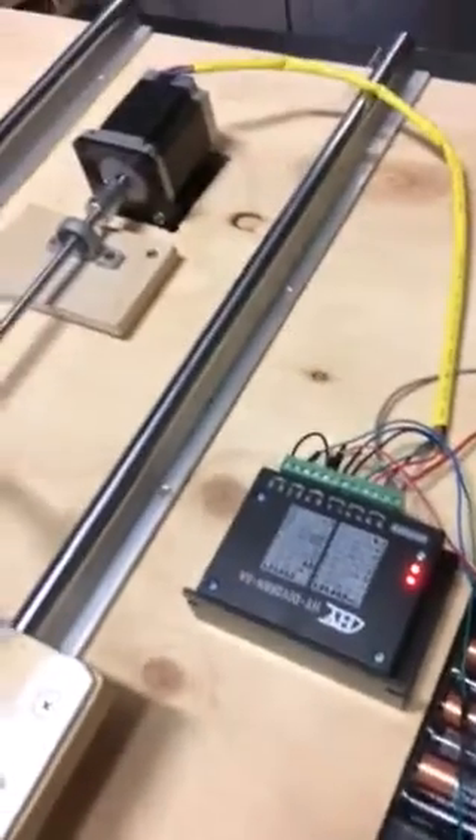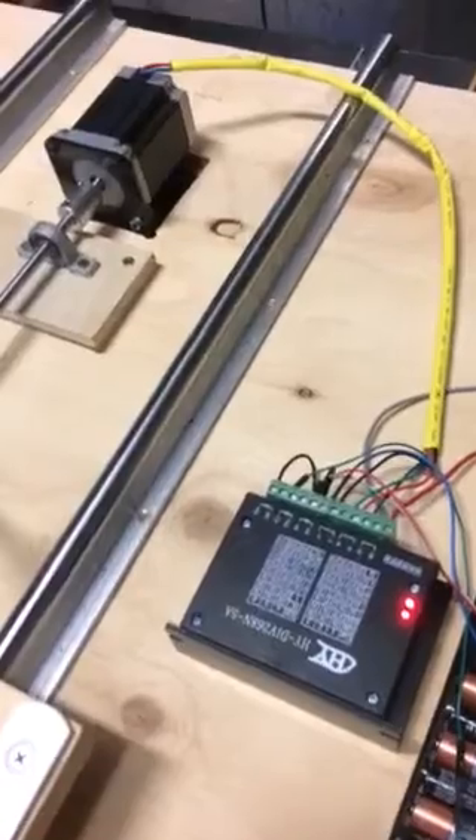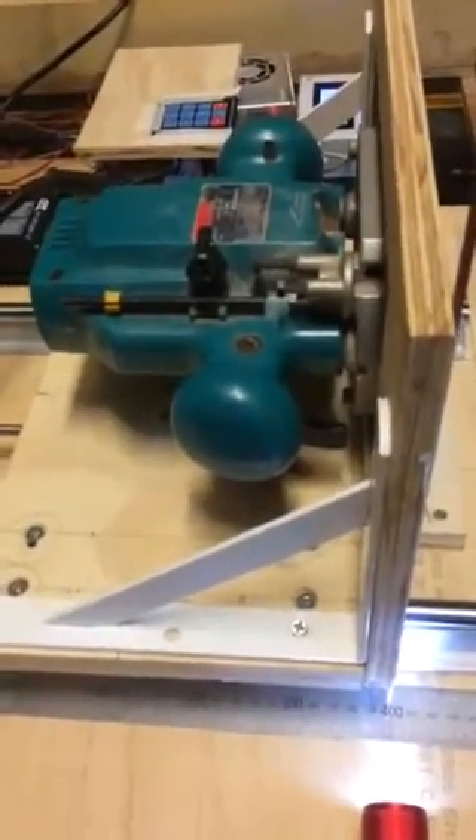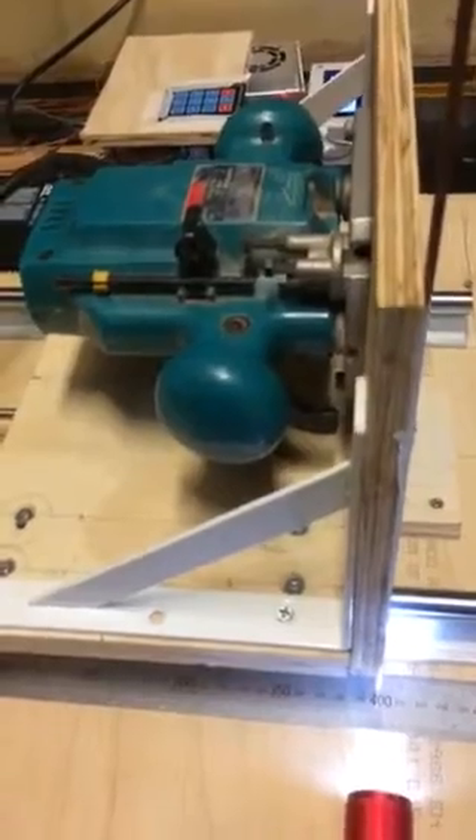At the back we simply have a stepper driver and a stepper motor. I'm just using my Makita at the moment — it's basically mounted in a plate. I have a ruler down here and 400 is my zero at this point in time.